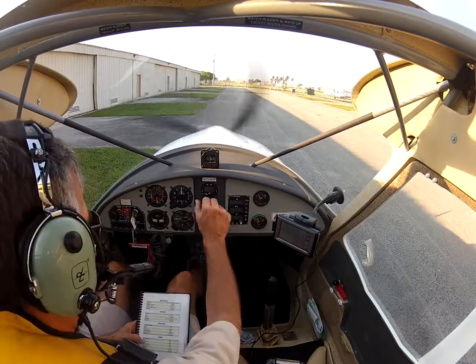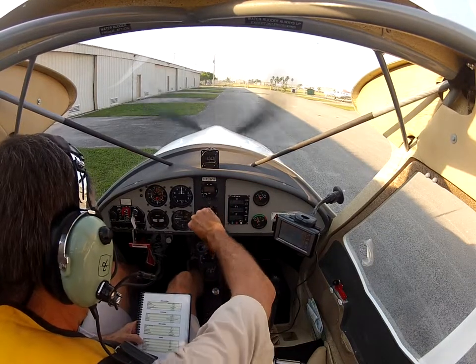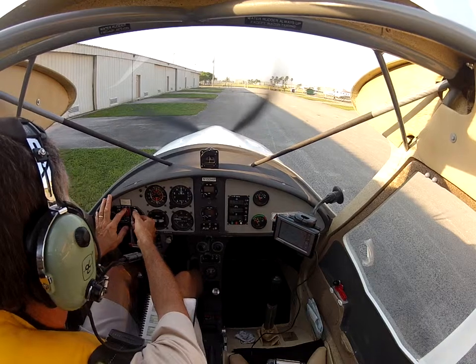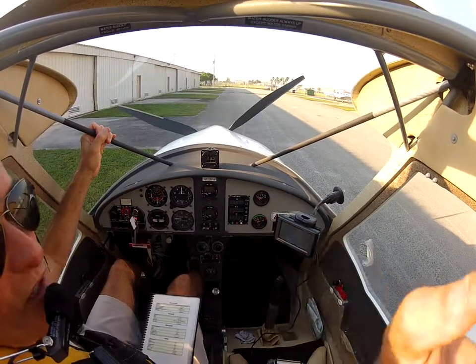At parking: brakes set, radio off, transponder off, lights off, mission switches off, battery off — and we're done.